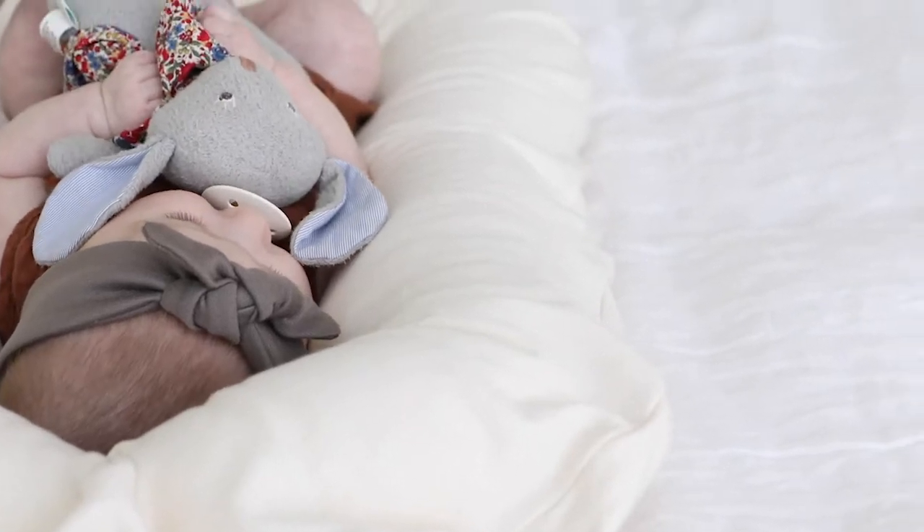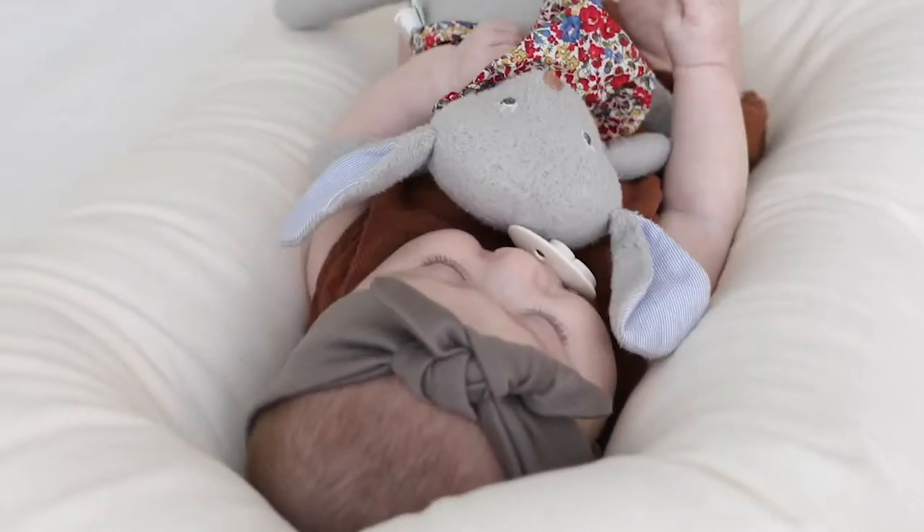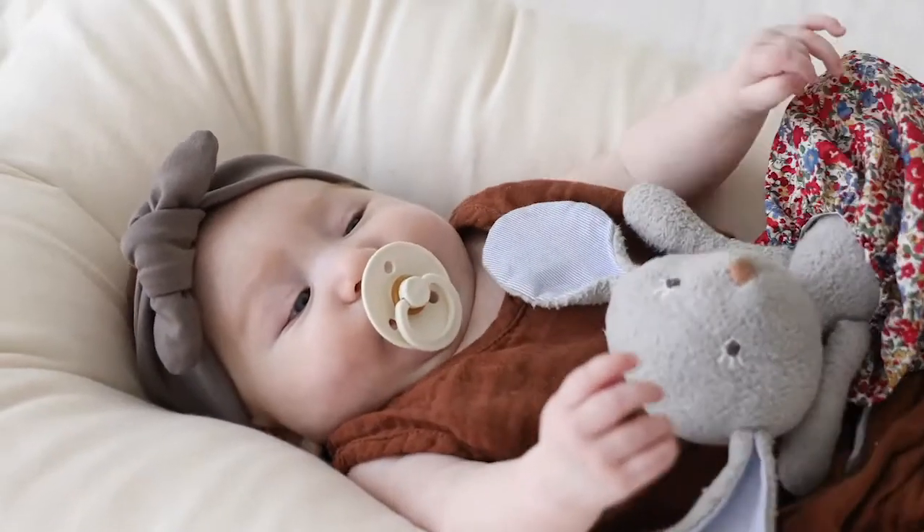There are three positions that we recommend with the Snuggle Me. The first is the rest position. Lay baby in the center of the lounger, making sure that the airway and head are straight. Their legs can rest on the end of the lounger, which is good for circulation and is healthy for their hips. You can choose to swaddle them or not — either way is fine.